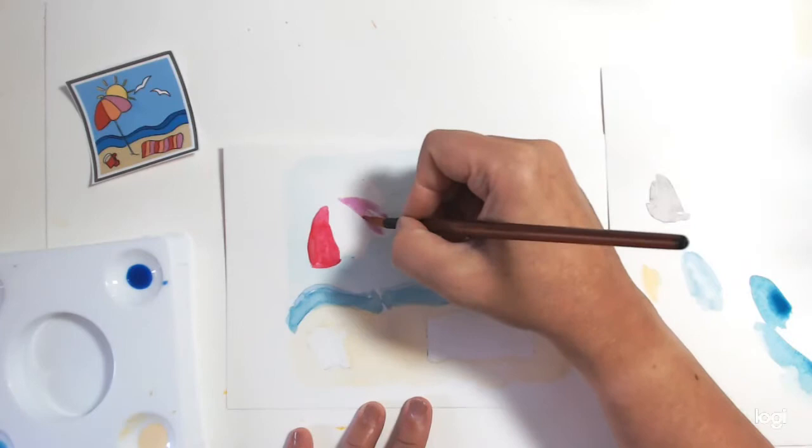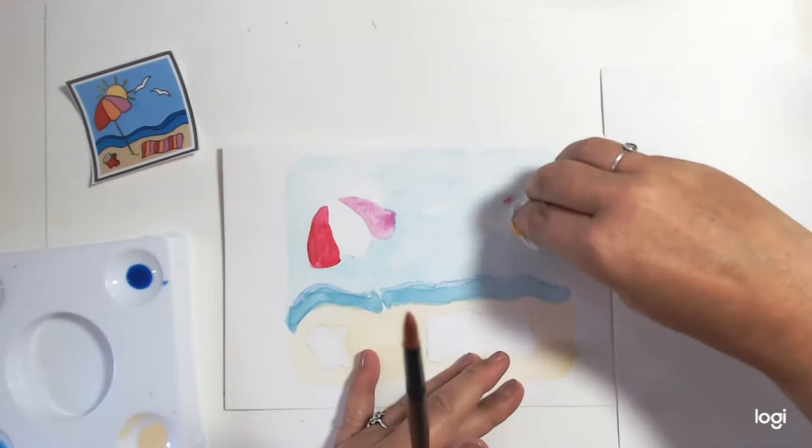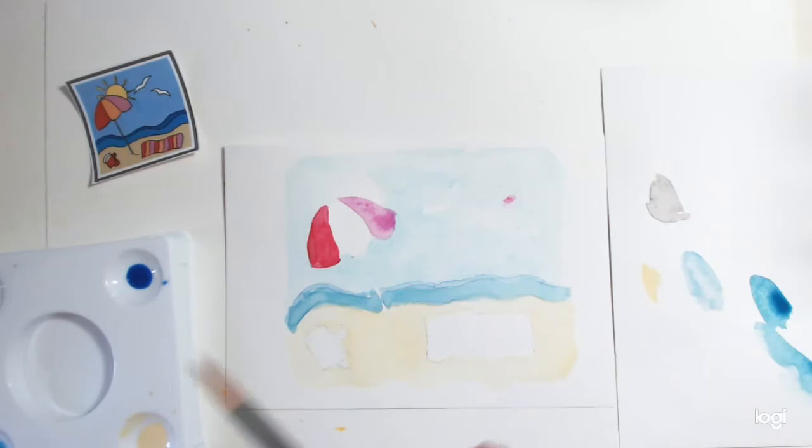Don't worry too much — it's your painting after all, it's your drawing. Be careful, because I had paint on my hand and once it's done, it's done with watercolour. Don't do that — don't be me! I'm doing so many videos today that I've got paint everywhere. We'll dry that and then we'll go into the middle bit.